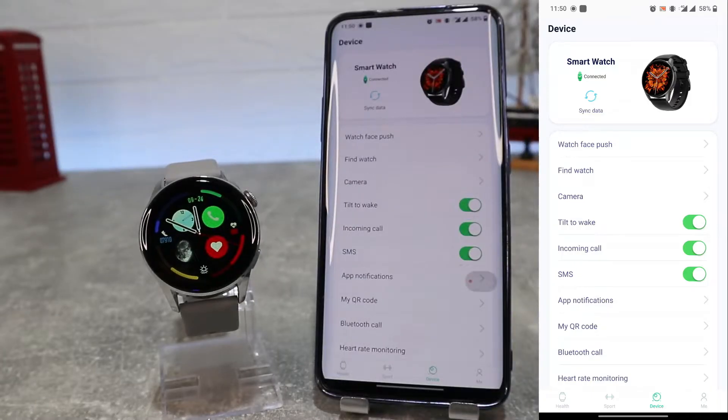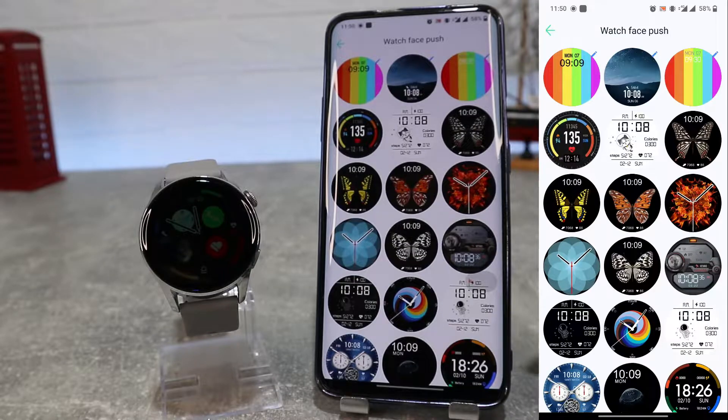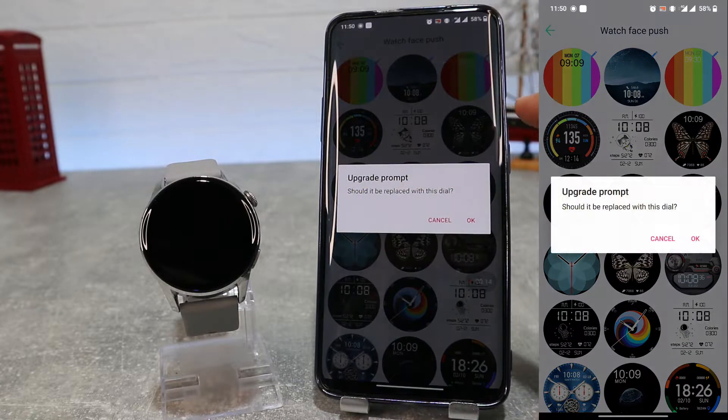As you can see, our watch is connected successfully with the application. Now let us look at some options in the app. The first option is watch face push, where we can change the watch face — as you can see we have plenty of them. Let's choose one and press on it to update. Whatever you choose, after you download it, it will immediately synchronize with the watch and you will have a brand new face on your watch.